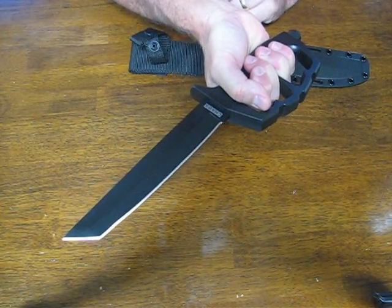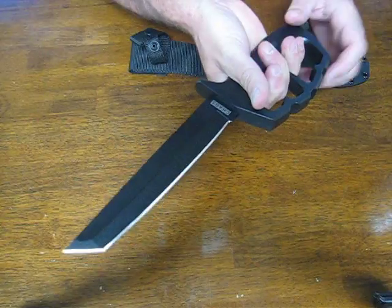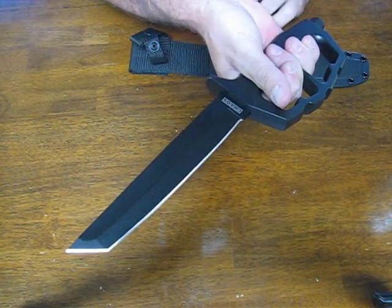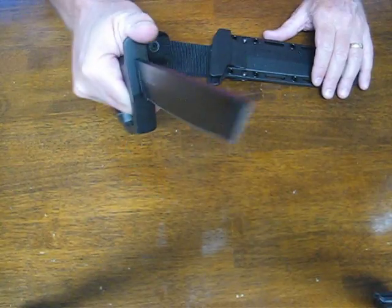This particular model is the Tonto, though it's also available in a double-edge dagger style blade as well. The blade is coated with a black Tuff-X coating, which aids in corrosion resistance and also enhances cutting power by reducing friction.